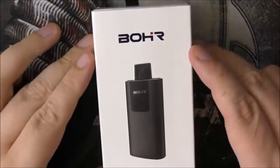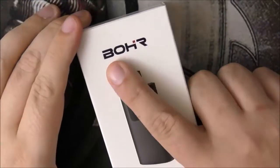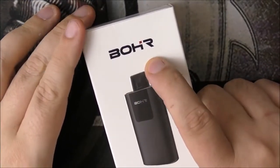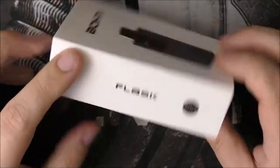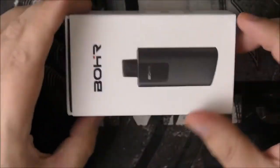Alright guys, let's check out this up close. Now, this is the Boar Flask. I'm saying Boar here, but it's B-O-H-R. I'm not sure how you say that, but I'm going with Boar. So hopefully I'm right. And this is the flask — a little pod system, but this pod is different.